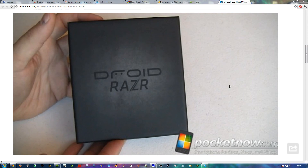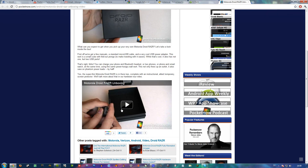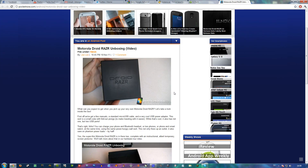Pocketnow is making an unboxing video here, which I will link in the description for you guys as usual. So just go ahead and watch that video. Bye!